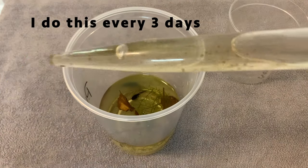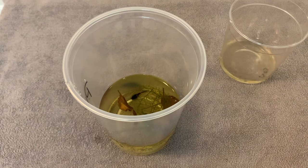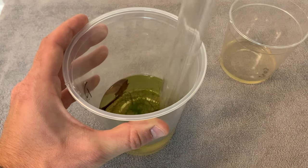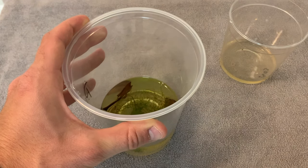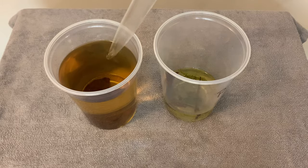Tip number two is to do frequent water changes and try not to leave any uneaten food in the water. I do my water changes using a turkey baster and only take out around half the water before replacing it with fresh tadpole tea.